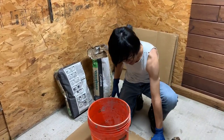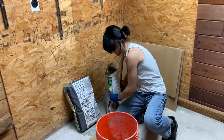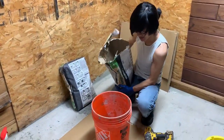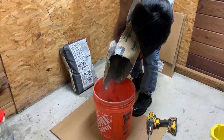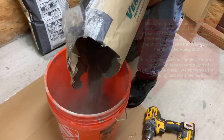So what I'm going to do is add the mortar. We'll go a bit slow so that we don't spill it.